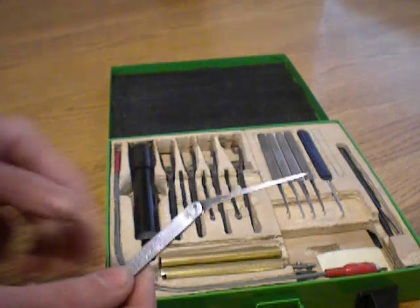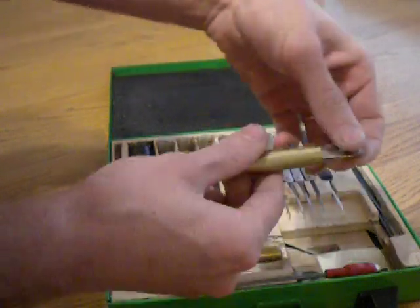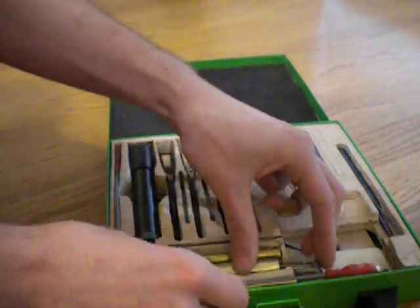Sight tool — very important tool. It's just a straight pick basically. Tweezer and Follower. Smaller Follower.